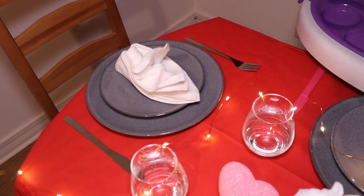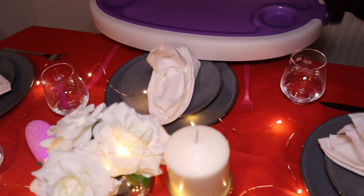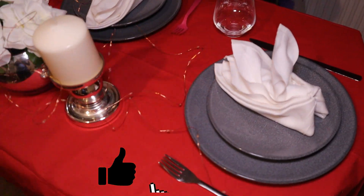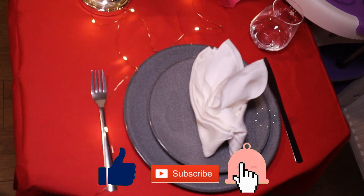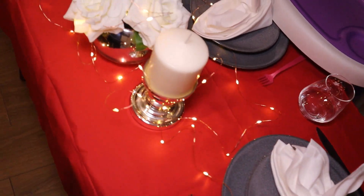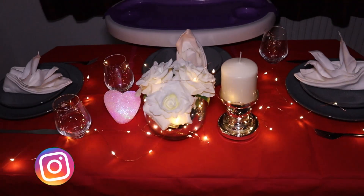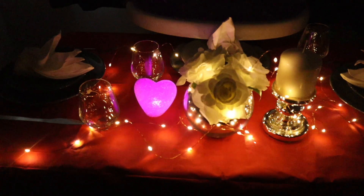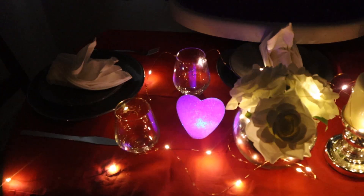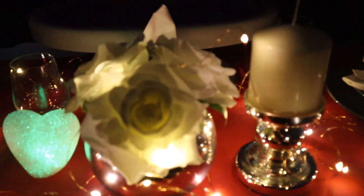I'll just give you a close-up look at the setup. And now with the lights off — it looks absolutely beautiful!